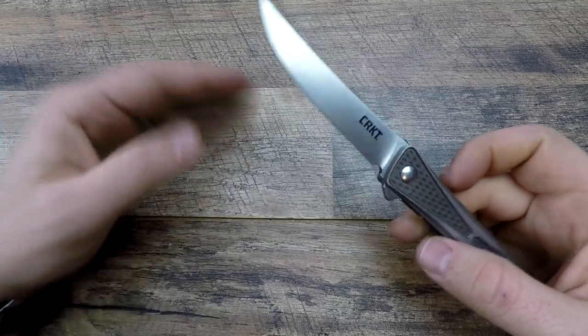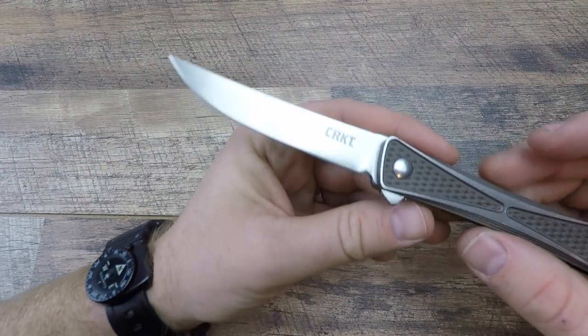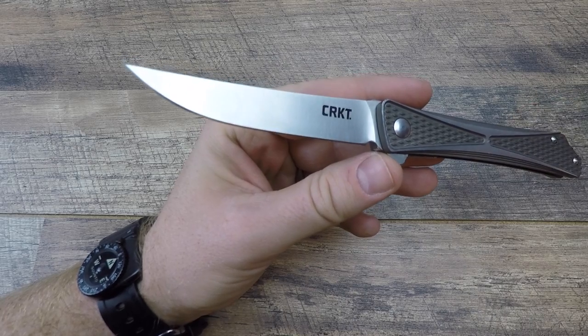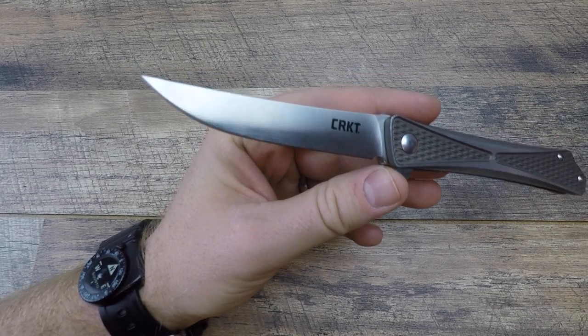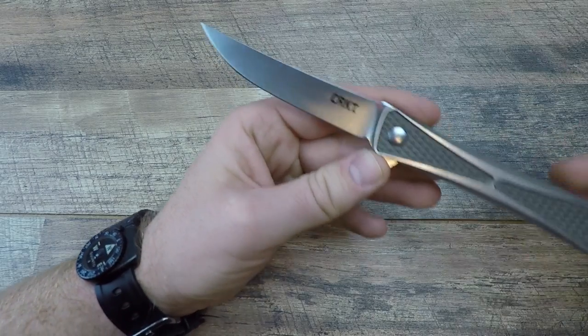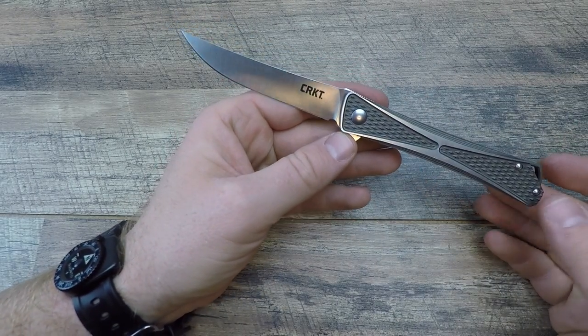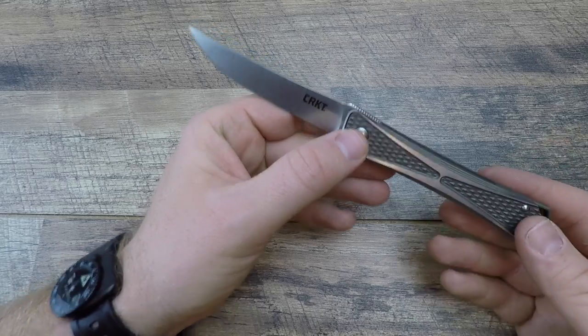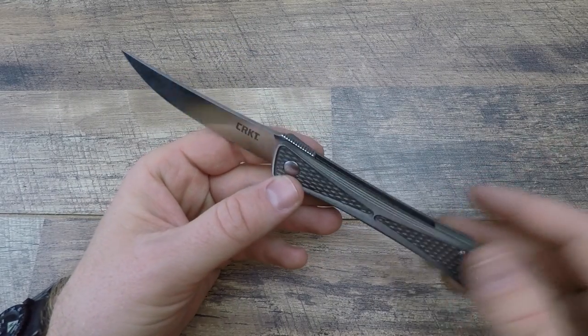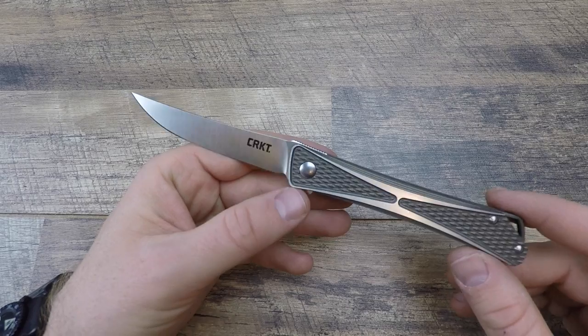Let me quit blabbing and start digging into it and showing you why this stands out from the crowd. Such a wicked blade — that's a huge reason why this knife gravitates to me. It looks like a fillet knife, has a little bit of a Japanese influence with that sweep up and the tip coming above the handle. Just makes it so cool looking and unlike any folder I've reviewed.